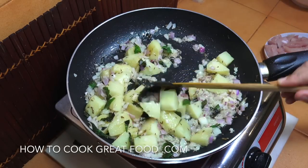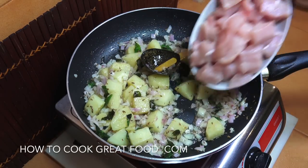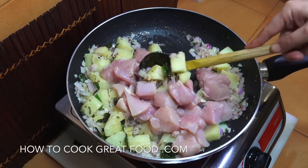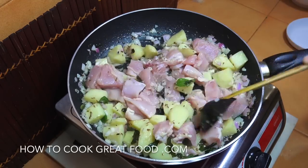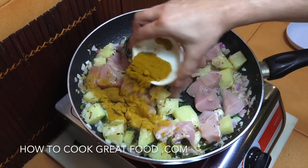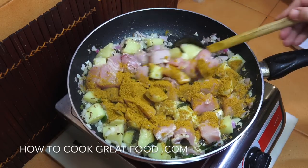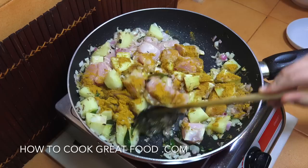The onions are just changing color; at this point we're going to add in our chicken — chicken breast, no skin, no bone. To that we're going to add our curry powder — I'll leave a link for this below, it's really lovely. Keep stirring and we're going to go for about four minutes.